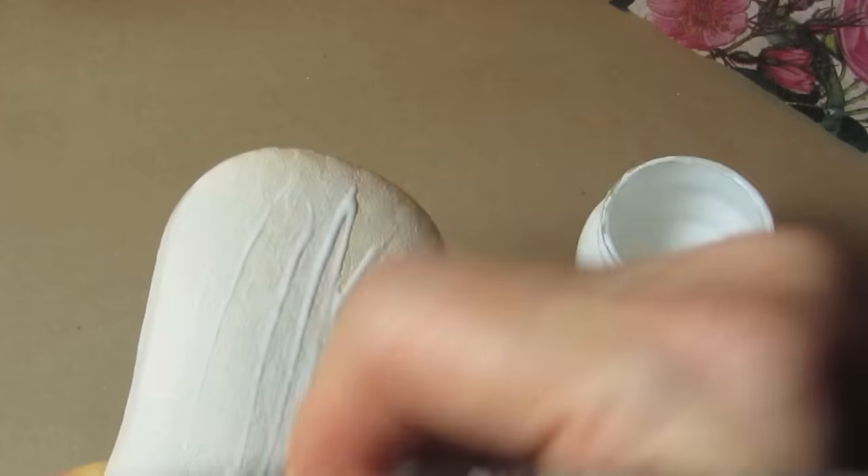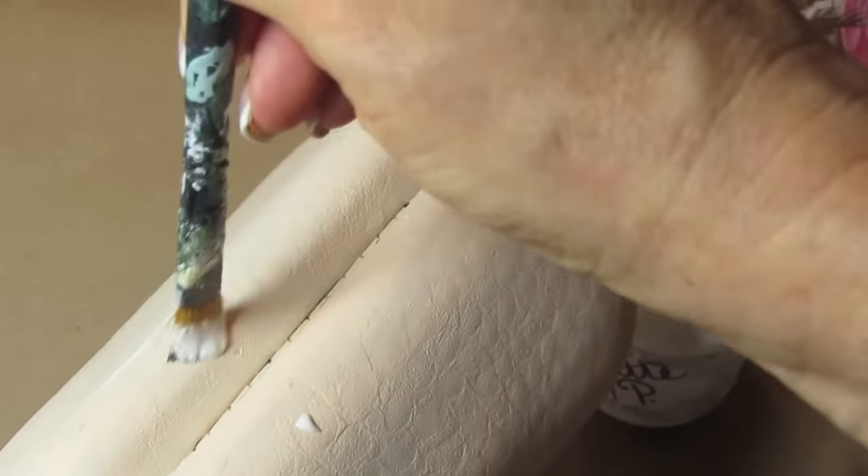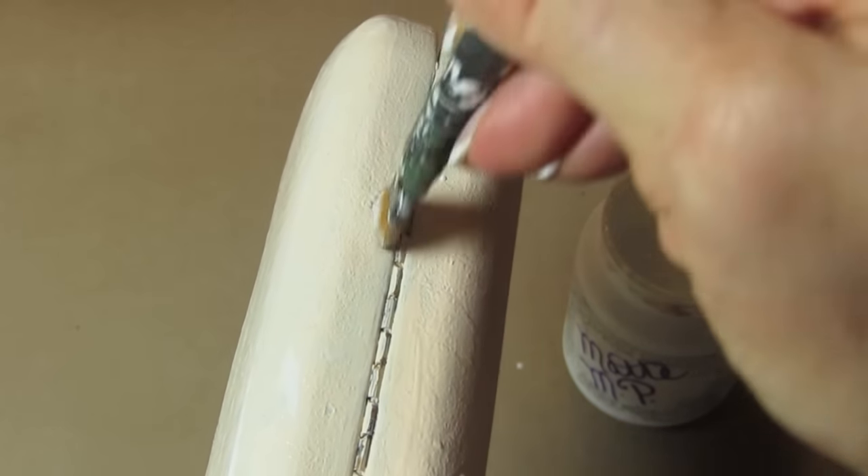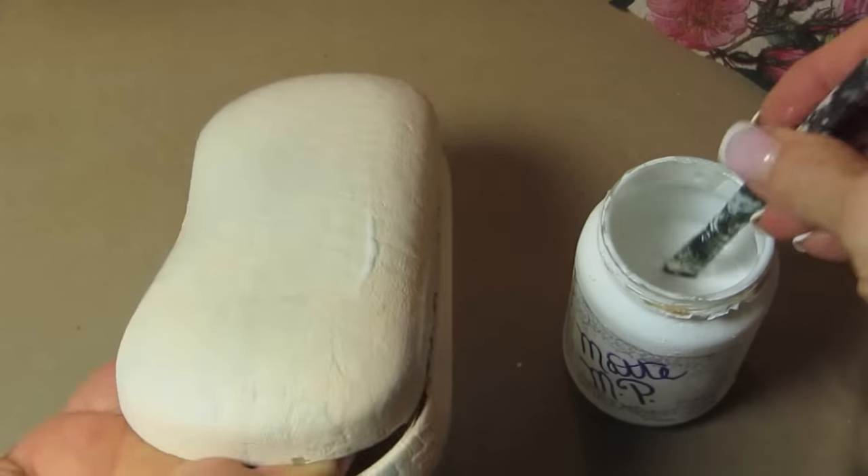I'm just going to cover — I'm working on one side at a time — I'm going to cover this whole side with decoupage glue. It's okay if you get glue in the hinges, this is very flexible. But still be careful because we only want our napkin to stick right from this point over.